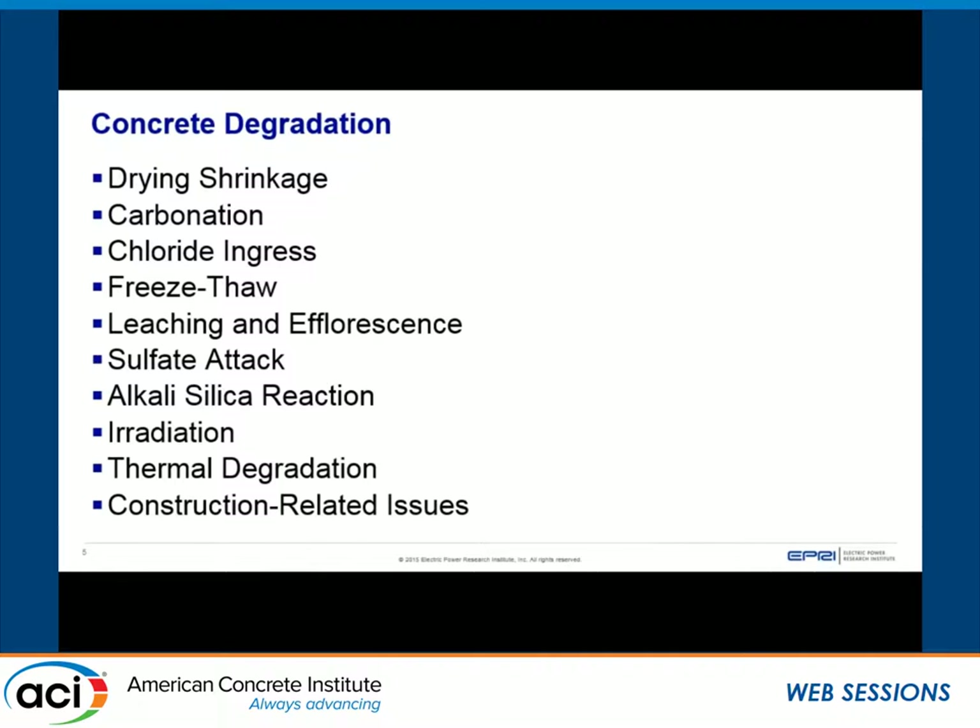Almost everyone knows concrete degradation mechanisms. One note: I do not have creep listed here. Working with colleagues at EPRI, we decided creep will not be a huge issue for these systems because the sustained loading is essentially self-weight — not a lot of sustained loading. If it is an issue, it's covered just like shrinkage cracking. I also added construction-related issues, because we've seen some of that in operating experience. It's not necessarily a degradation mechanism, but something we need to inspect for on the front end when they're initially cast, or down the road.